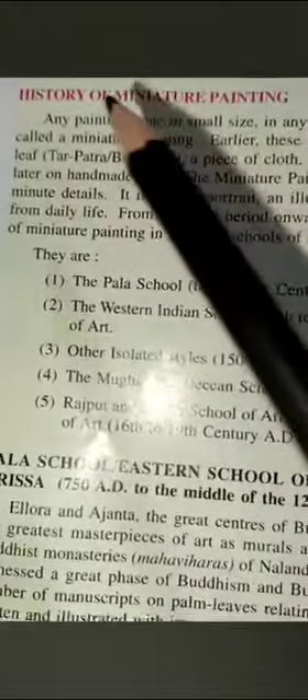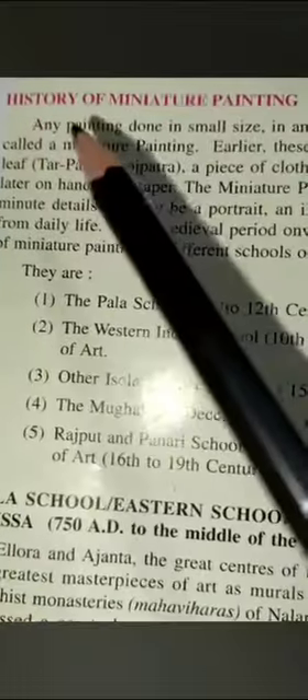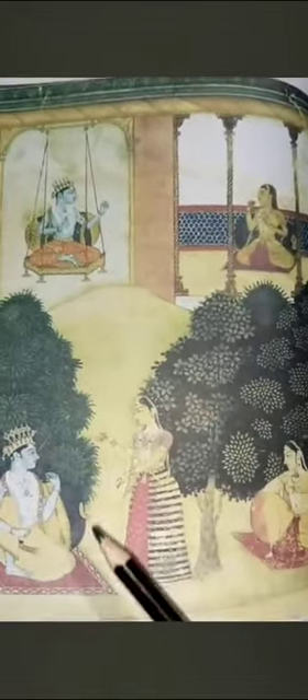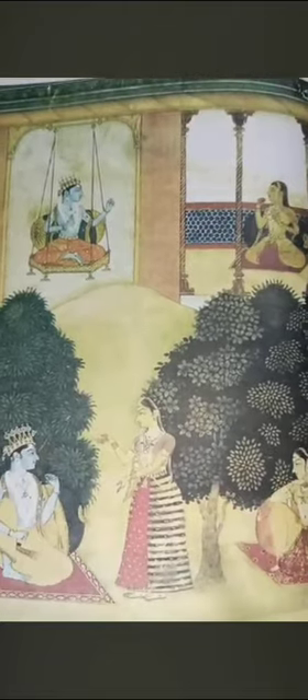This is a painting on thick paper, and this is a mount sheet. Mostly, miniature paintings are made on mount sheet. Look at this example — there is less shading, and small figures and trees are made on small paper.